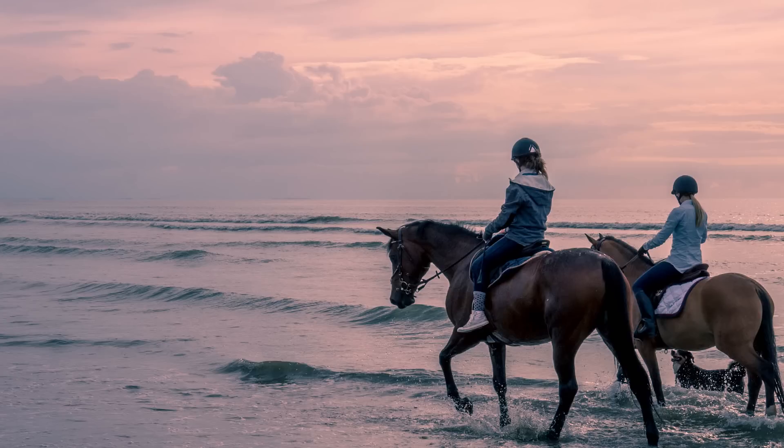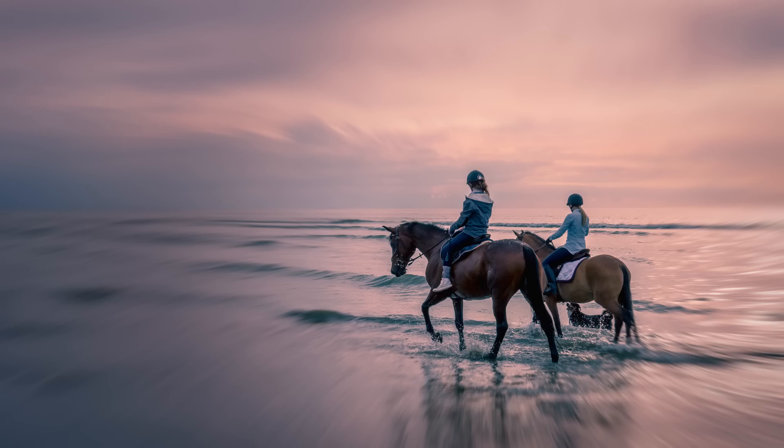Next we're going to go on to Focus 2. Focus 2 is a really cool plugin to get this sort of shallow depth of field, with some nice new features and special effects you find nowhere else.